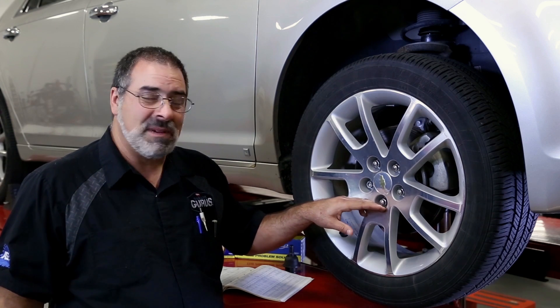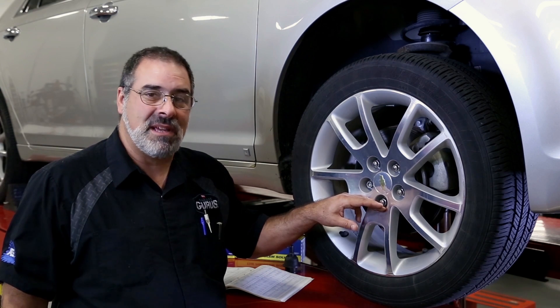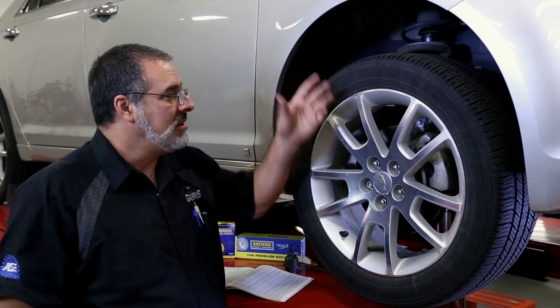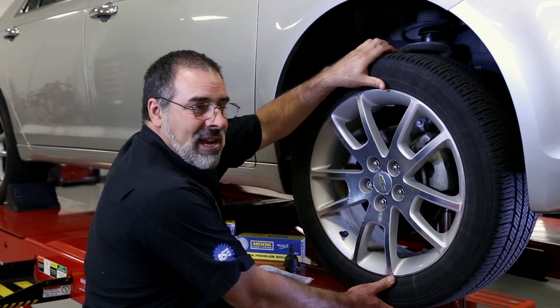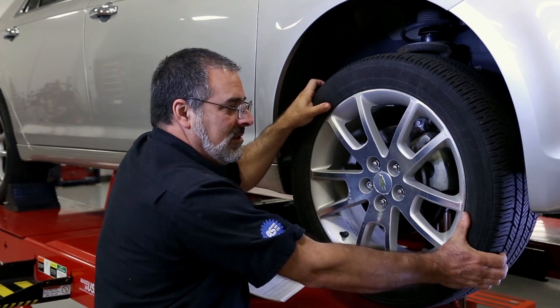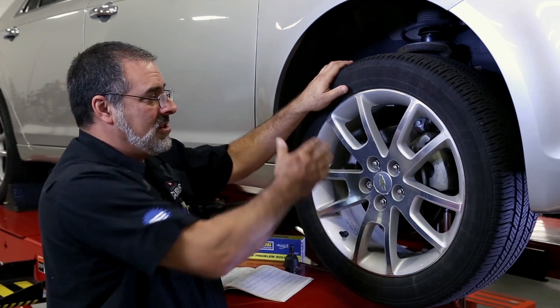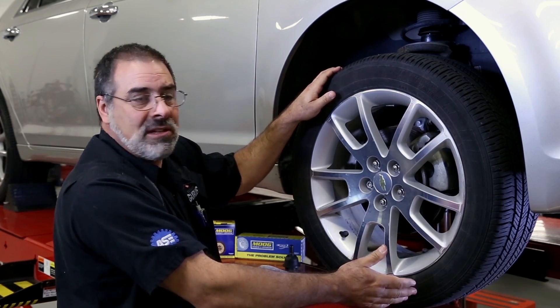On this type of suspension, the specification called for by the manufacturer is that any perceptible movement fails the ball joint. We grab the tire at 6 and 12 o'clock and move our hands around the wheel, because sometimes the looseness will show up as your hands are in different positions around the wheel.